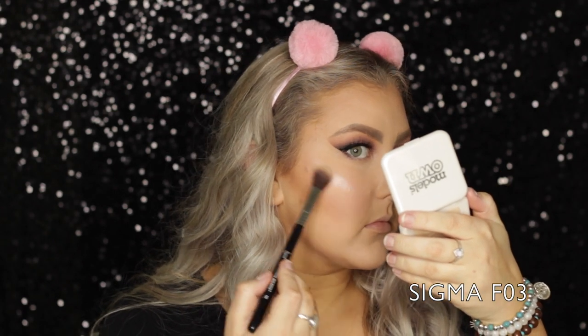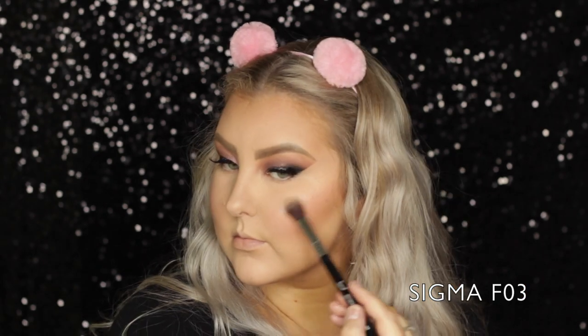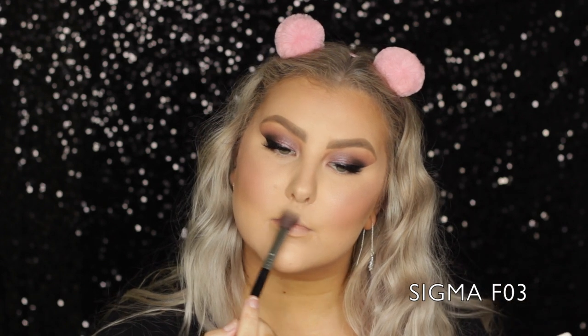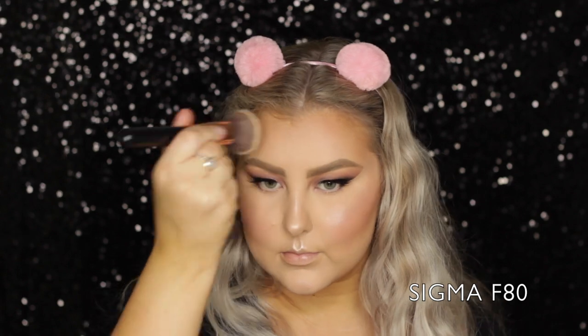Then for a little bit of a blush topper, I took a shade from the Models Own Sculpt and Glow Palette. And then I used the Models Own Highlighter in the shade Golden Sand — oh my god, look at this highlight, it is blinding, so so so pretty. After applying it to all the high points of my face, I went back in with my foundation brush to make sure it wasn't too intense.